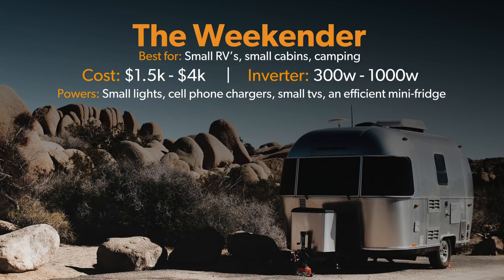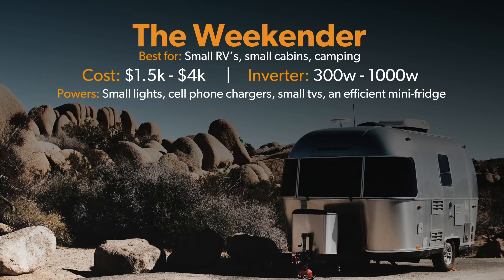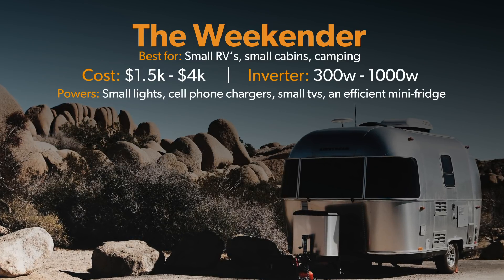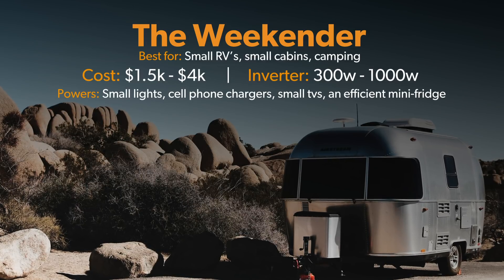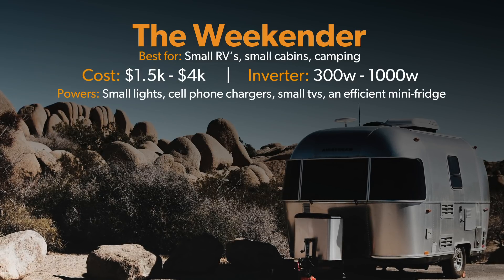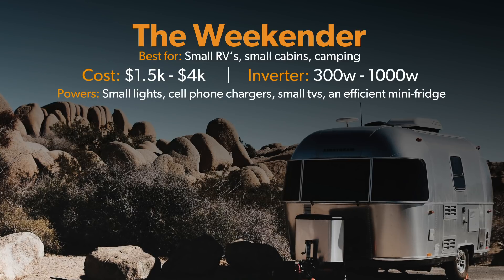You're probably wondering: what are my power requirements going to cost me? Let's take a look at some common packages. The Weekender system will cost between $1,500 to $4,000. The inverter size will range between 300 and 1,000 watts. This system will commonly be used for small, seasonal cabins with minimal power requirements including basic lighting, cell phone and tablet charging, TVs, and maybe an efficient mini-fridge.